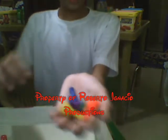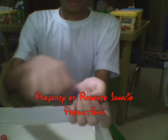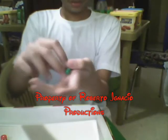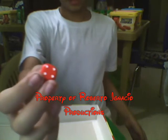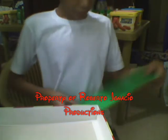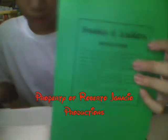And here are the different colors of the pieces: yellow, blue, red, purple, and green. Here's the red dice right here. And here's the board.